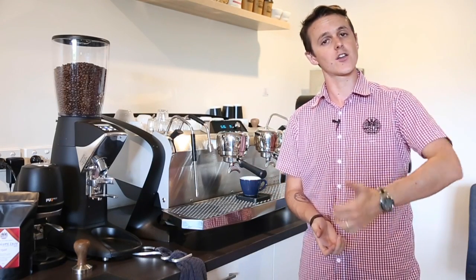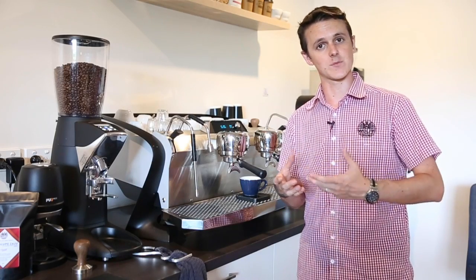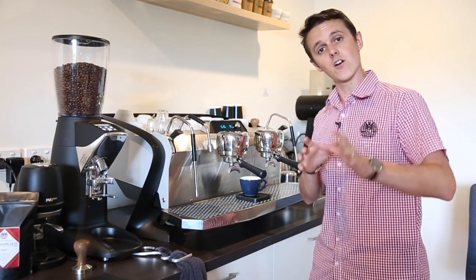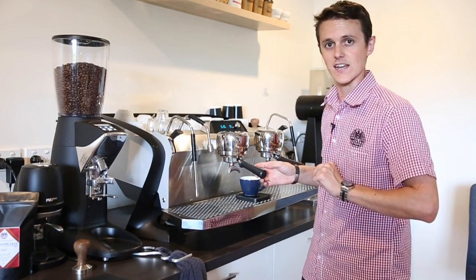If you haven't already, go back and watch our dialing in recipe tool where we dial into a recipe of 20 grams in, 40 grams out in 27 to 30 seconds. Go watch that now, get dialed in — I'm going to dial in here and then we'll talk about taste.